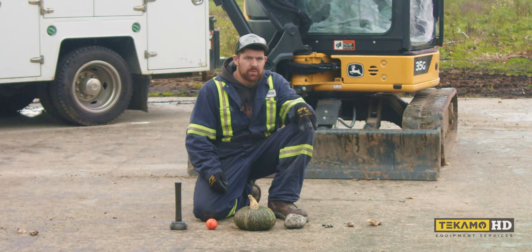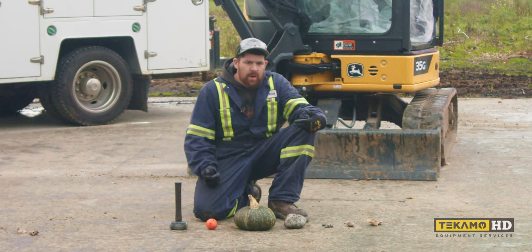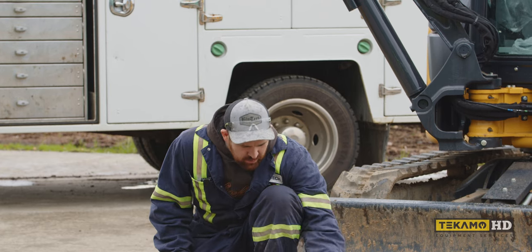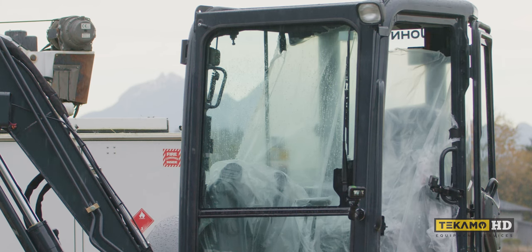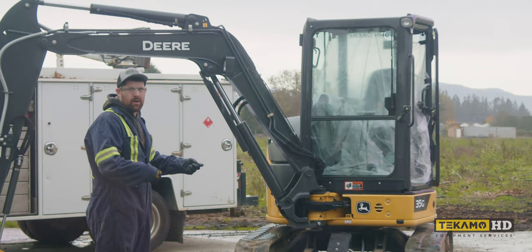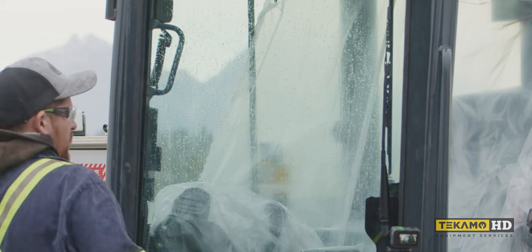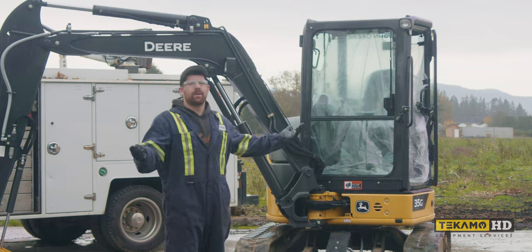We'll start with the rocks because that's what you'll encounter the most. Starting with the tiny guys — we're ready? Not a scratch, nothing. I actually broke the rock. Let's step it up a little. I'm giving it jam and it's taking it like bread, man, just like a piece of toast. The OEM glass is holding up — but just kidding, we'll step it up.